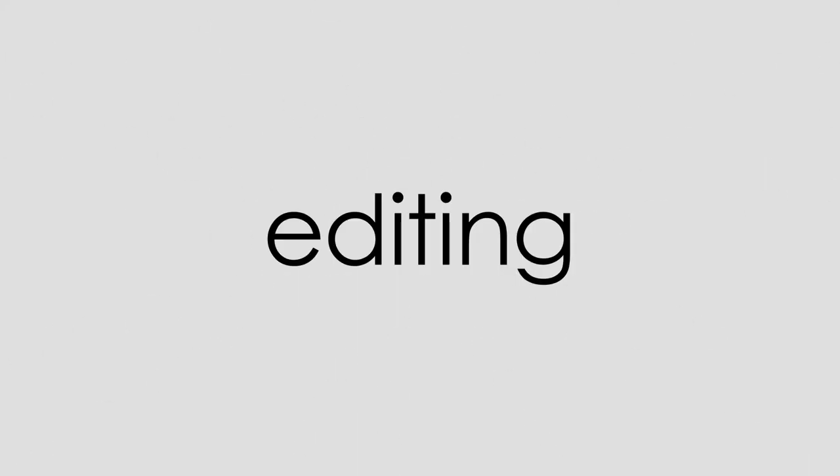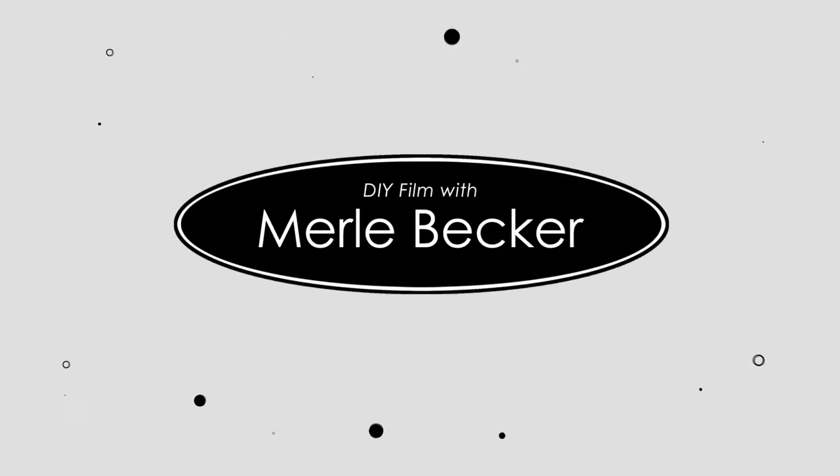Does your audio sound like this? Or like this? In this video I'm gonna help you make it sound more like this. Hi and welcome to DIY Film with Merle Becker, the channel where I help you make better videos. As always, stick around to the end of the video for today's filmmaking tip.